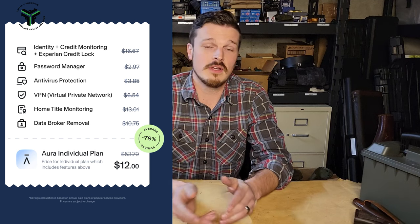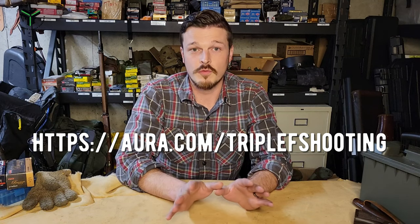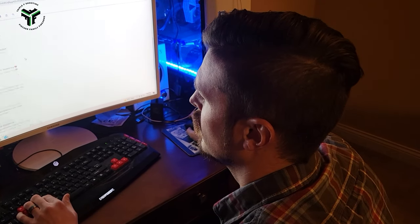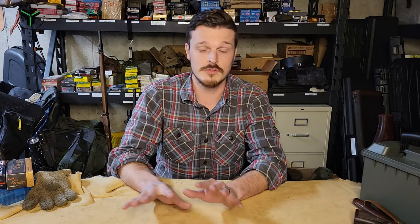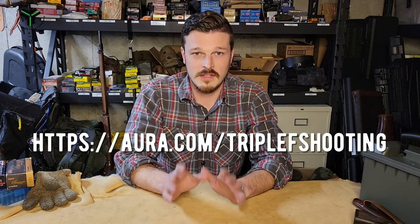I've been using it for about two weeks now. Head over to Aura.com/TripleF Shooting and get 14 days of it for free. Get on there — it's like Googling yourself. Check out their site, see how your information has been used, what different data brokers have a hold of it, start opting out, get out of different spam calls, identity theft risk — all of that.